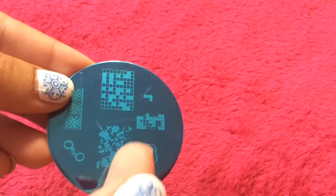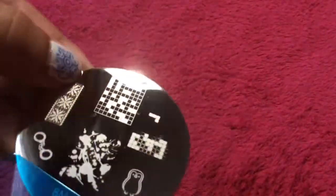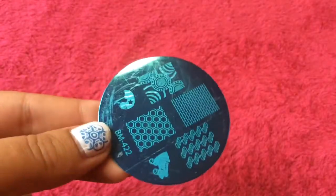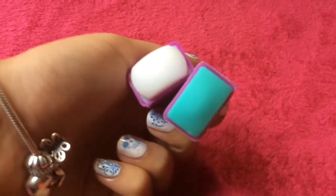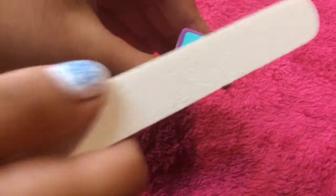I'm going to be choosing 2 plates — one with a simple design on it. I'm going to be peeling the plastic wrap on top of it. The other plate I'm going to be choosing is one with a full nail design, to show you the difference between how both of them work. Since newly bought stampers have a glossy texture, you need to prime it with any filer of your choice. By filing it, this will allow you to pick the entire design up.